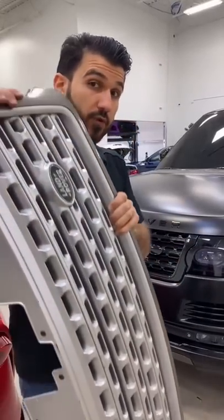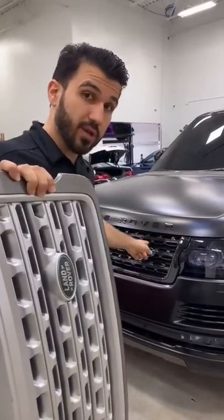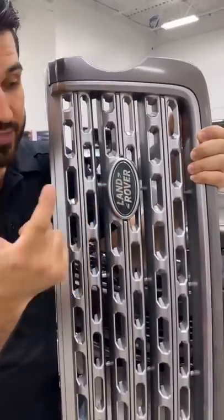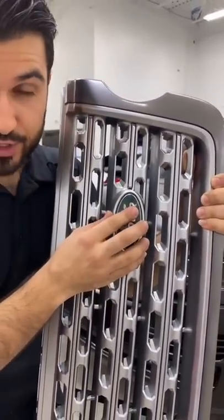I have this Range Rover and we went from a silver grill to a black grill, but I have one issue — this emblem is green and I cannot take it off. So I have another idea. Let's go.